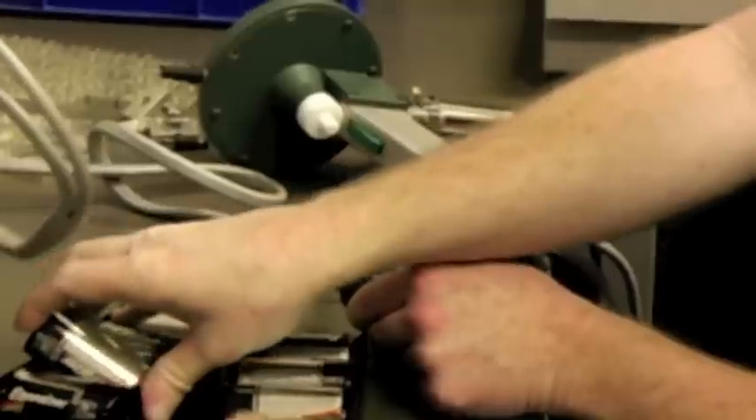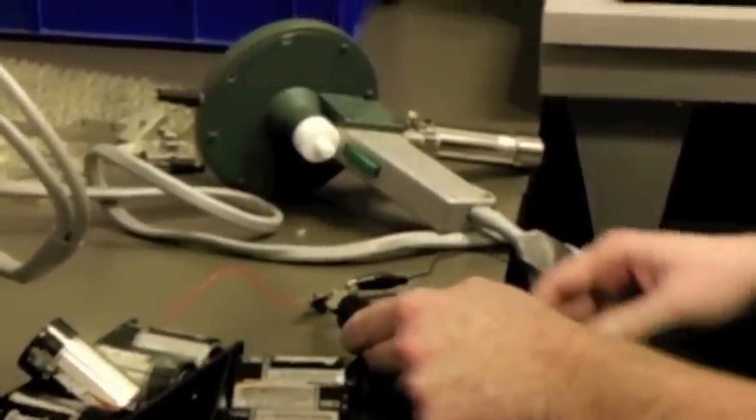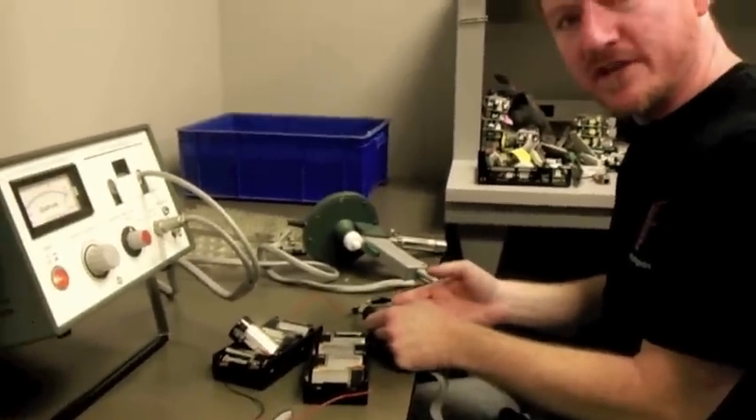So obviously Lasorb is able to provide an additional level of protection even to these newest generation of blue laser diodes.